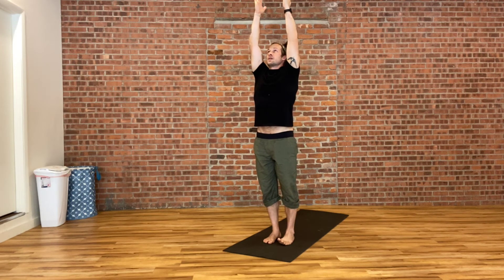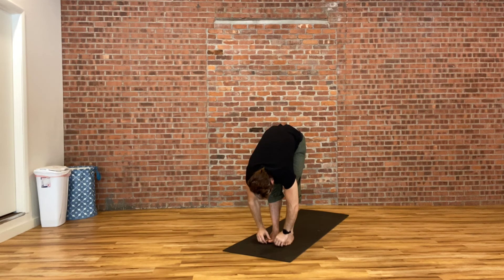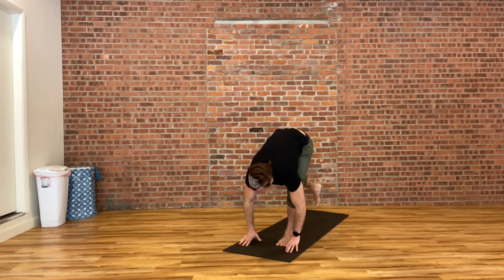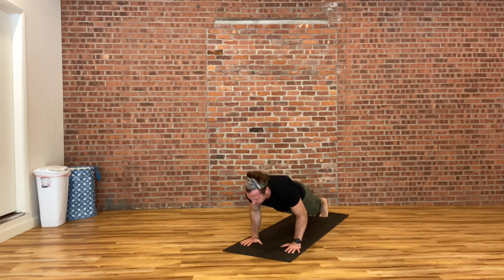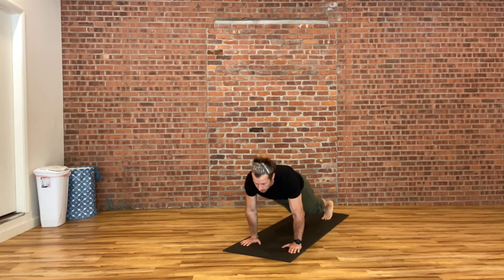Again, inhale, raising both hands up. Then exhale to fold all the way down into your forward fold. Inhale, lengthen through your spine, flattening your back. Exhale, stepping your right foot back, followed by your left, into your plank. Either taking knees, chest, chin, or a full high-to-low push-up Chaturanga. Pulling forwards into your baby cobra or upward facing dog, whatever feels right for you. Then curl over your toes into your downward facing dog.